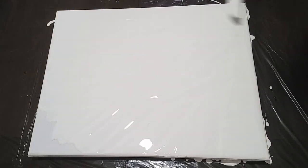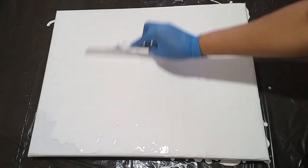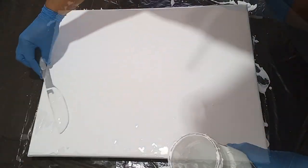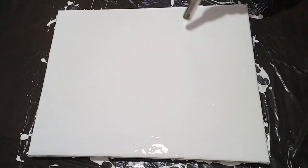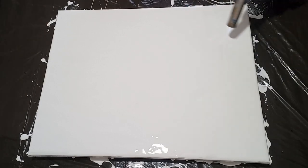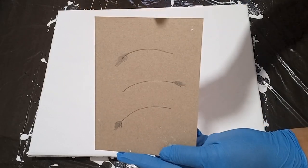I'm spreading it out evenly and very thinly, at the same time covering the edges of the canvas. I torch the canvas at this point because there are a lot of air bubbles I need to remove, and the hot air from the butane torch helps with that.